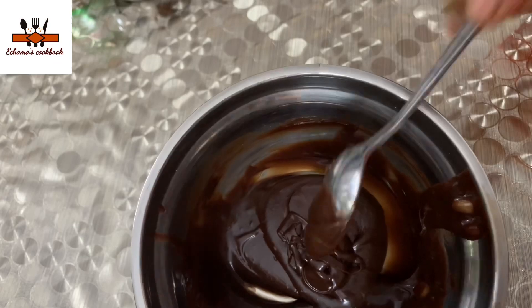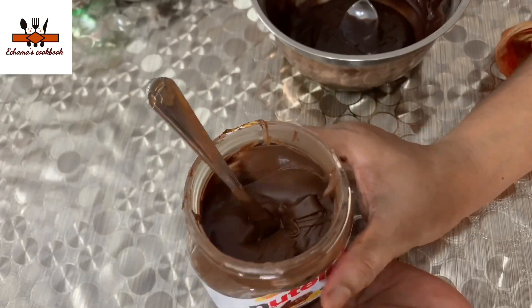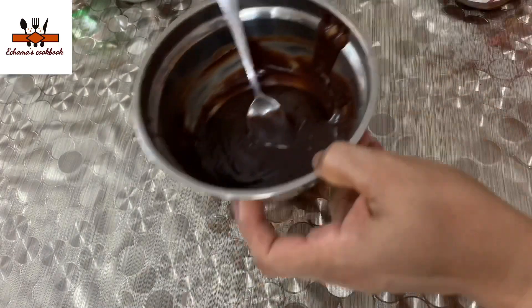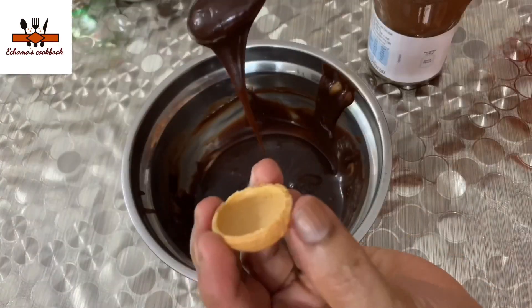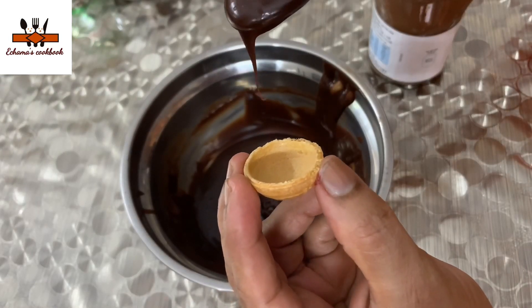I have a little ganache with milk chocolate. We will put it in a Nutella. I put a little ganache in a shell and a little Nutella. Then put a little hazelnut in the ganache or Nutella.